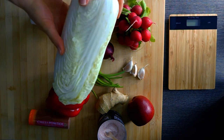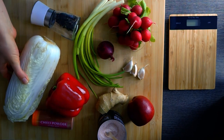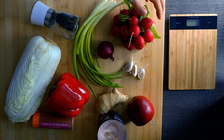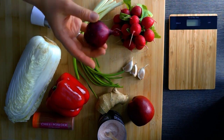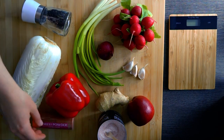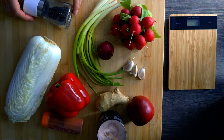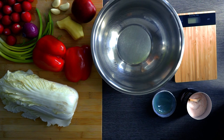For the ingredients, we'll need napa cabbage or Chinese cabbage as the base of our kimchi. Besides the cabbage, we'll need some radishes — I'm using little red radishes, but you could also use a daikon or black radish. We'll also use a red onion, garlic cloves, a big piece of ginger, an apple, spring onions, salt, chili powder — I'm using extra hot — and black pepper.